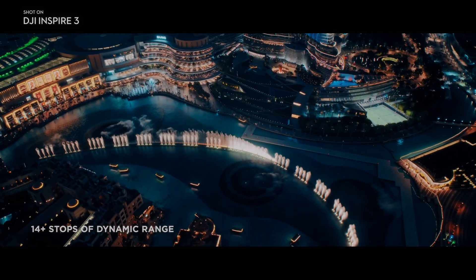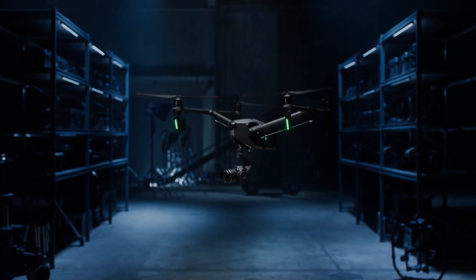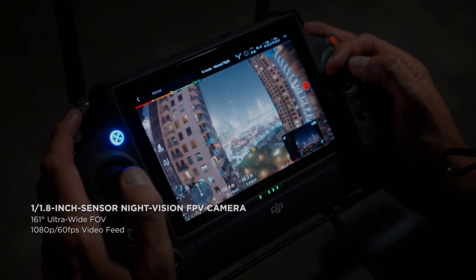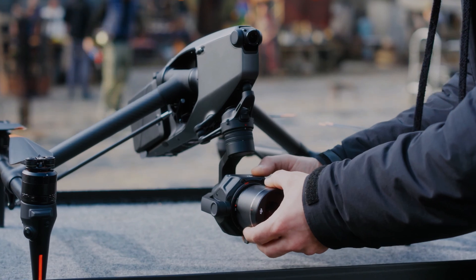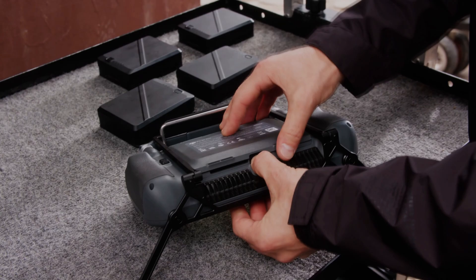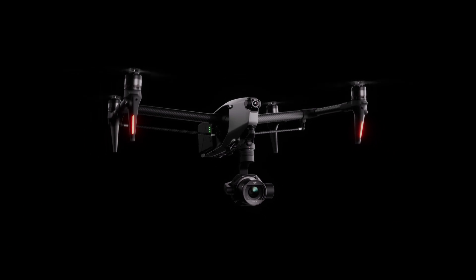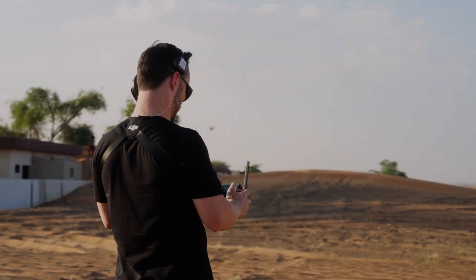The DJI Inspire 3 has set a new benchmark in the world of aerial photography and videography with its revolutionary X9 camera. Packed with groundbreaking features and cutting-edge technology, the X9 camera takes aerial imaging to unparalleled heights. From its larger full-frame sensor to enhanced low-light performance and increased dynamic range, the DJI Inspire 3 with X9 camera stands as a pinnacle of excellence in aerial cinematography.